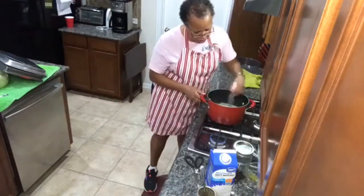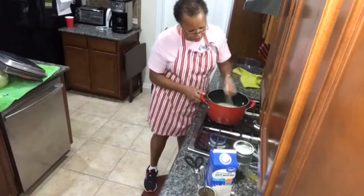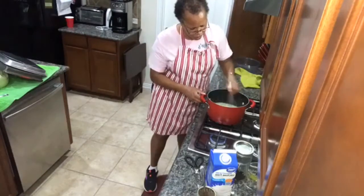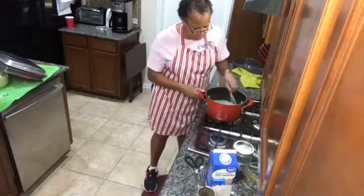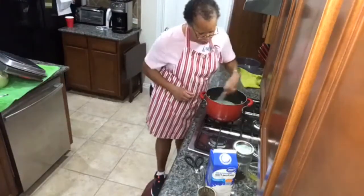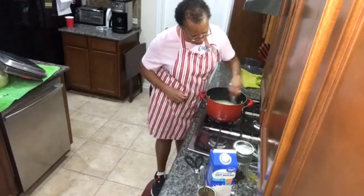All right, it's thickening up. I'm going to take it off the stove — I think I have the desired thickness that I want.